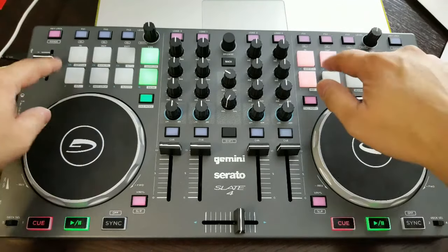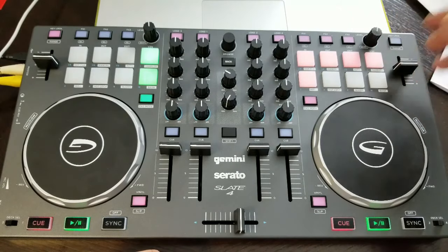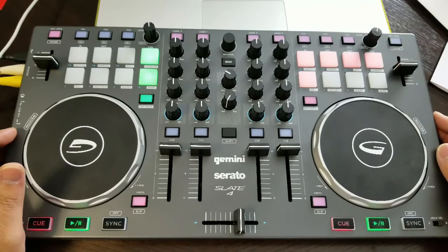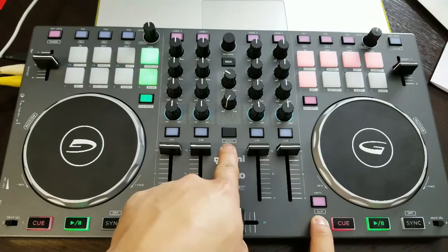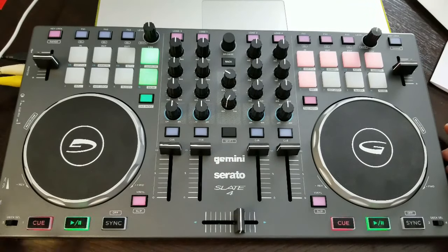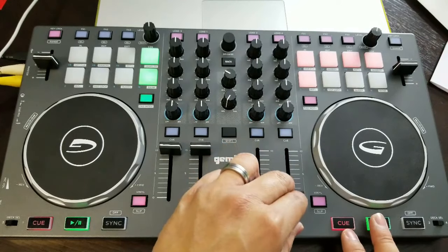You have effects buttons here that you can layer when triggering effects, and these knobs are your wet/dry control. Key locks are here. Pad mode lets you select between hot cue, manual, auto sampler, roll, hot loop, and slicer, and you can go through the banks for your samples. Vinyl mode lets you scratch. The shift button — when you press it in combination with another button — triggers the secondary feature, for example turning off sync or activating slip mode.